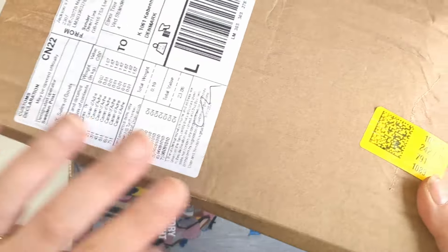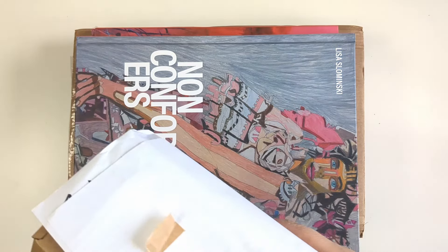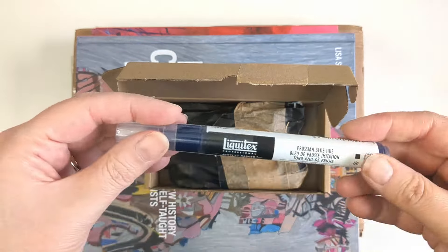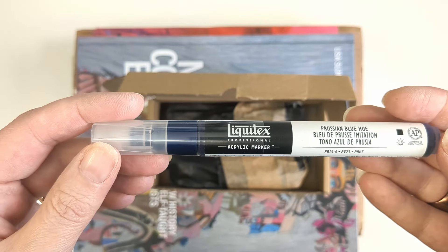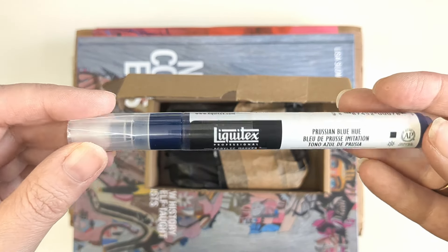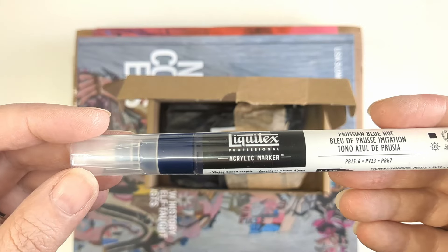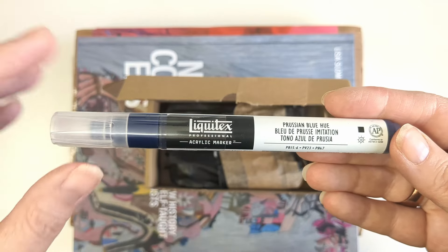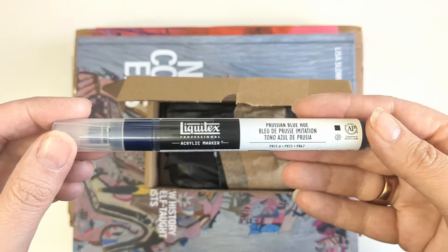The first thing we've got here is an order from Jackson's, and this is a very exciting package. This is a new purchase for me — the Liquitex acrylic marker. I use Posca's quite a lot in my work, and I think I have a Molotow or a Montana acrylic marker. I like acrylic markers generally, but I've never used the Liquitex ones. I've seen other people use them — Emma Carlisle and Sandy Hester — and there's something about the quality of the marks they make, especially as they start to dry out, that really excites me. I got this in Prussian blue, one of my favourite colours.